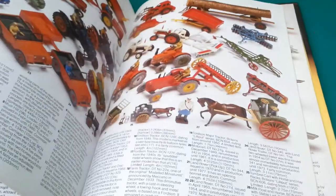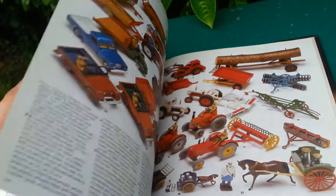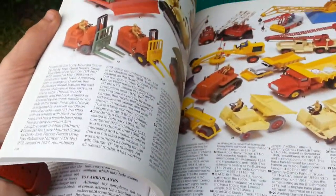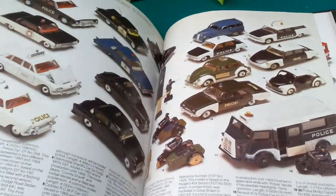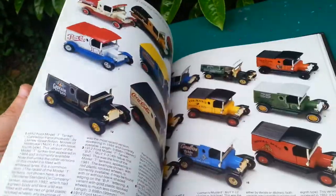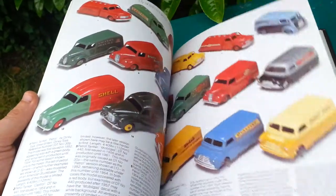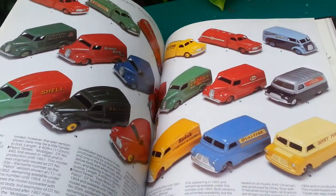When you get to the pictures inside, there are some really nice images — forget about the normal things like Dinky that we all know. Look at that — it's some really nice images and pictures, and it tells you all the codes at the bottom. It's a really, really nice book. You look at the front and just think, oh it's boring, tin plate, old stuff — but it's really, really cool.